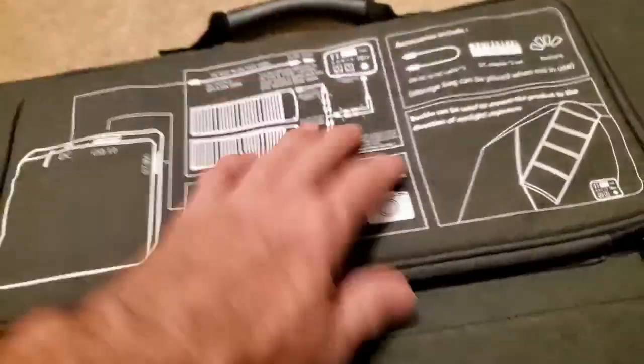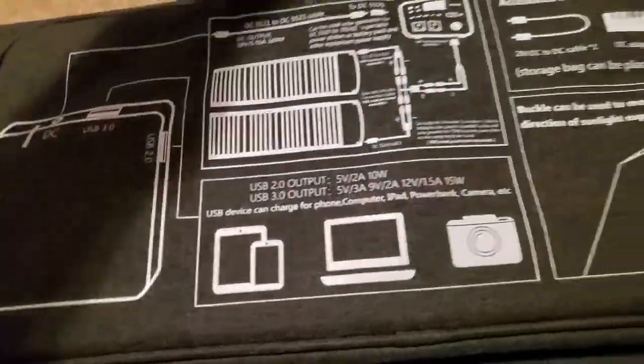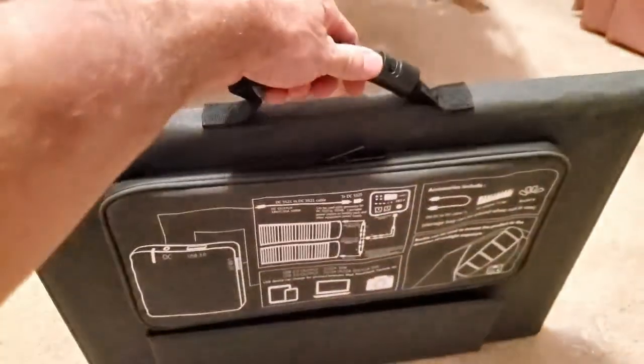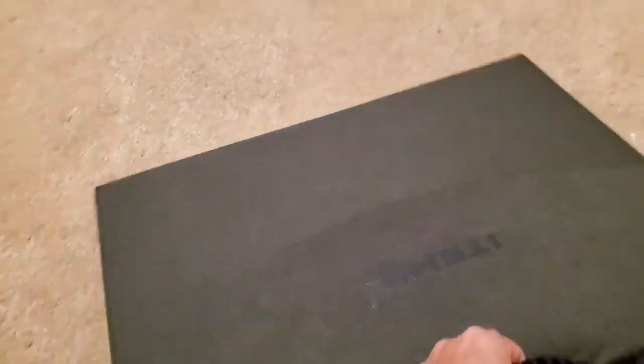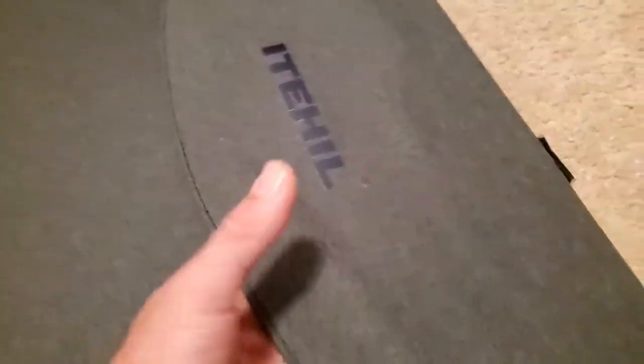It's just so cool. The quality of this is outstanding. It's very easy to carry and take where you want to go. I mean, this is just extremely fine quality.